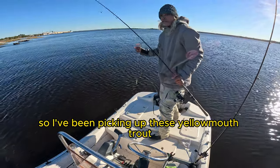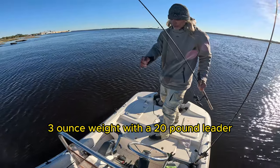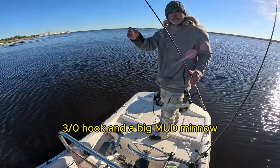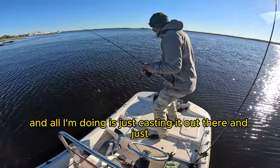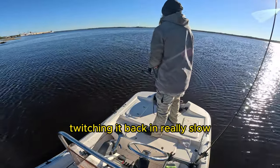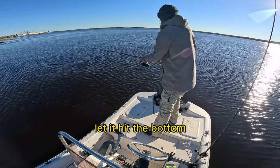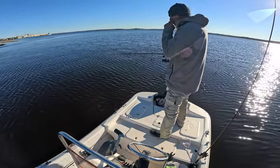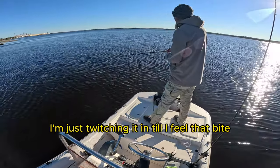I've been picking up these yellowmouth trout — three-ounce weight, twenty-pound leader, 3/0 hook, and a big mud minnow. All I'm doing is casting it out there and just twitching it back in, letting it hit the bottom, and I'm just twitching it in until I feel that bite.